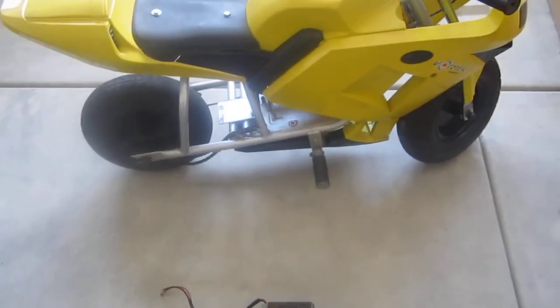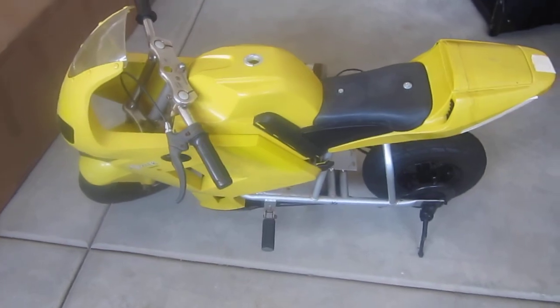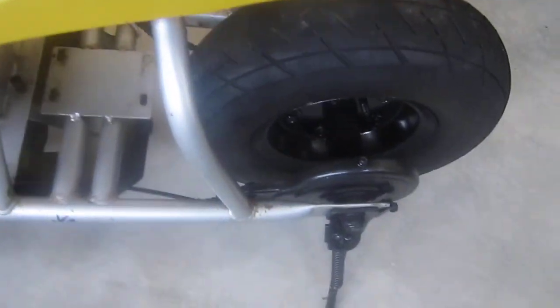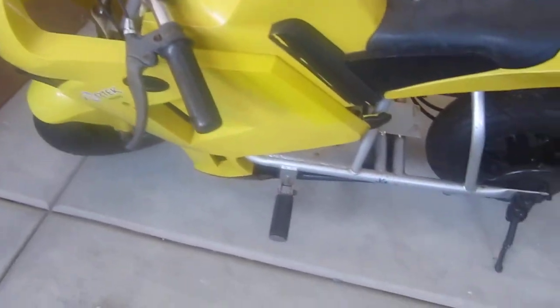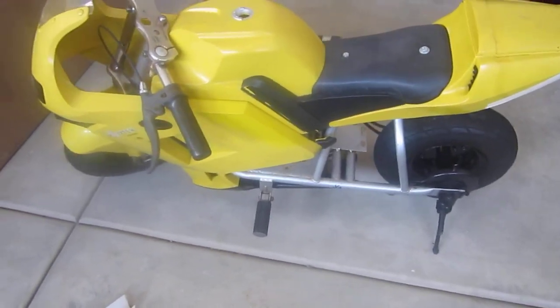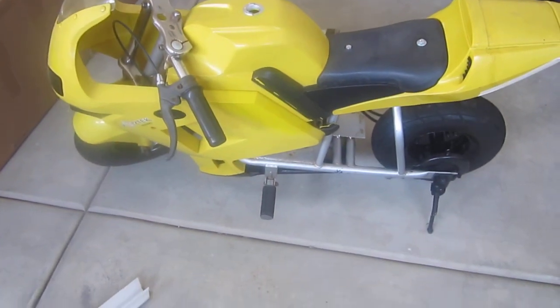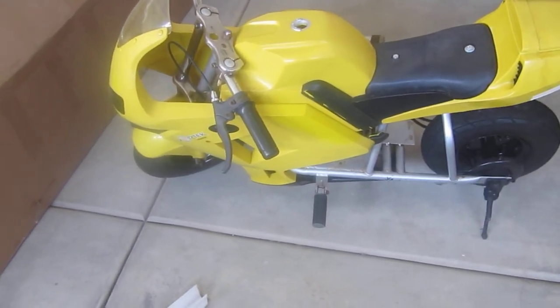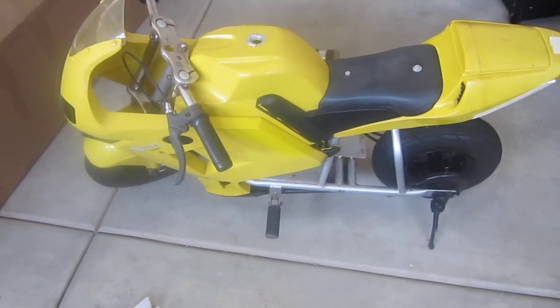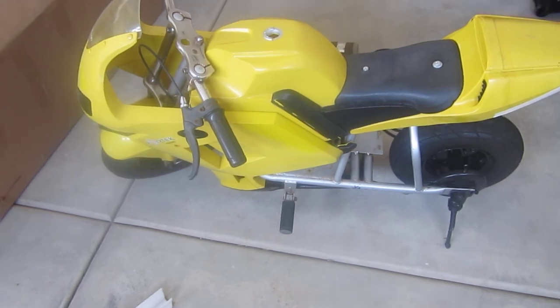A guy was gonna do a 125cc dirt bike engine, two-stroke, but this frame — I wouldn't break in that frame, it needs a lot of work. You'd need a front disc, and I'd probably weld the heck out of that frame if I was gonna try something like that. Anyway, I want to go back to electric for this one. This is pretty big — it's probably the size of an X1 pocket bike, a gas pocket bike.